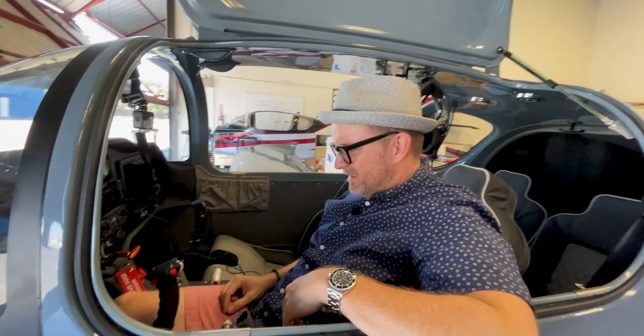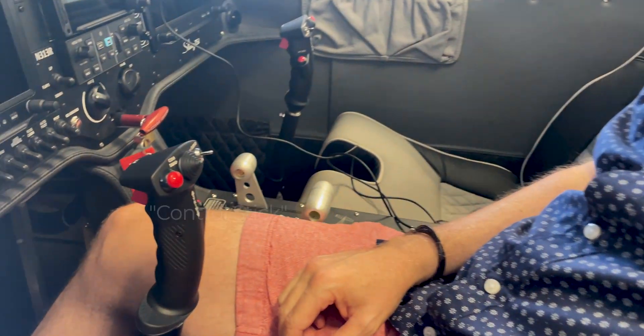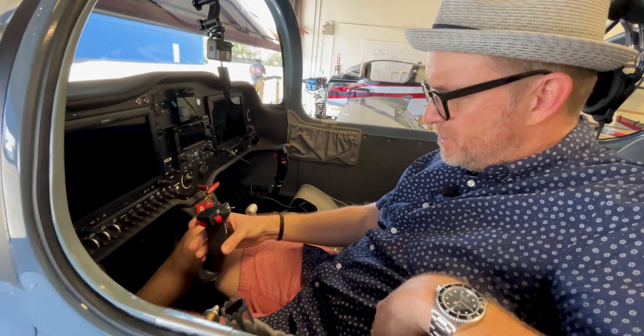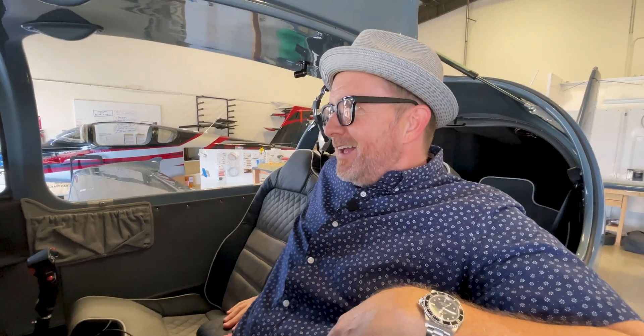It's very comfortable. The joysticks here are amazing. Got flaps, autopilot disconnect, comm swap. The push to talk is the trigger and then there's a frequency swap right below that. A little bit surreal. Very exciting.